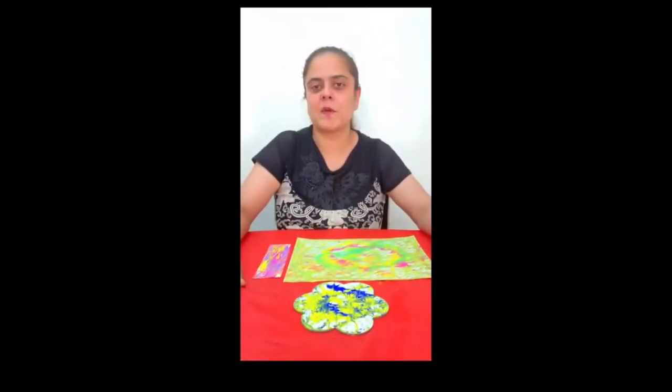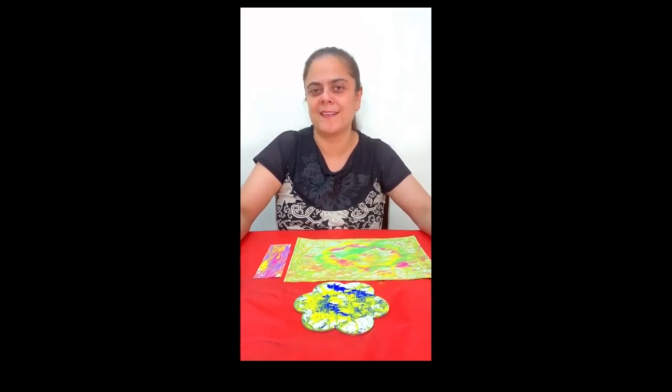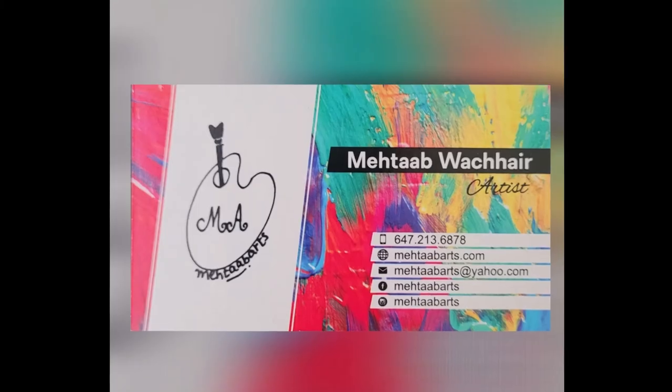Friends, I hope you enjoyed watching this tutorial on marble painting. Have fun doing it with your family, friends, and even grandparents. Follow me on Facebook and Instagram at Mehtaab Arts. Until we meet again, stay safe!